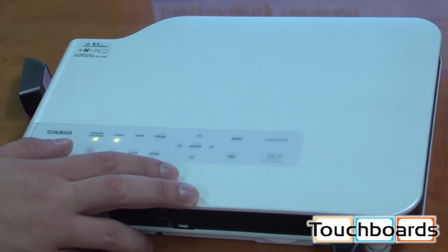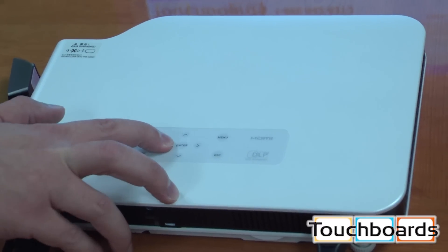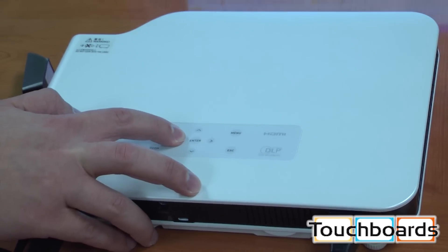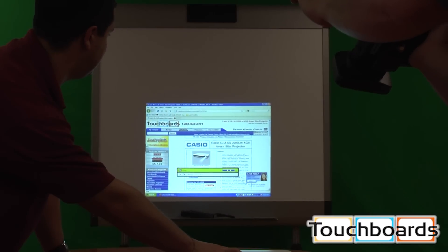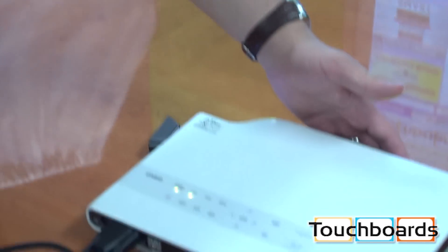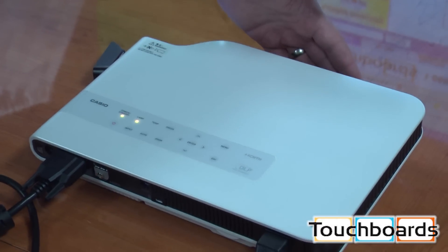It works really well and it's pretty quick too. With the zoom button right there, we can zoom in, we can zoom out, and adjust the size of your picture, and it'll adjust the keystone again automatically so you don't have to worry about it. Again, it's real quiet, pretty light — just under five pounds — and compared to most other projectors, it stays very cool.